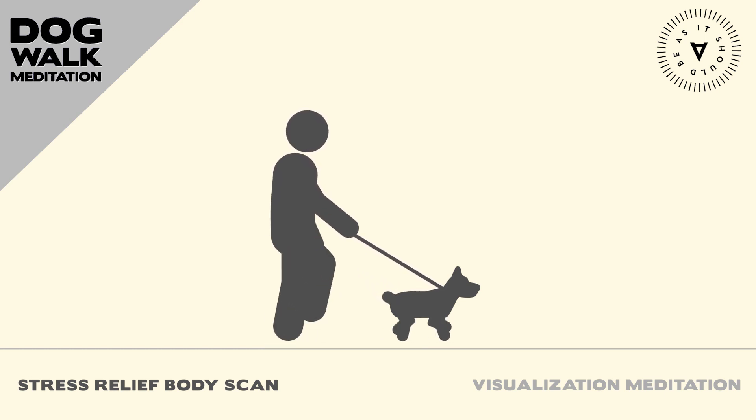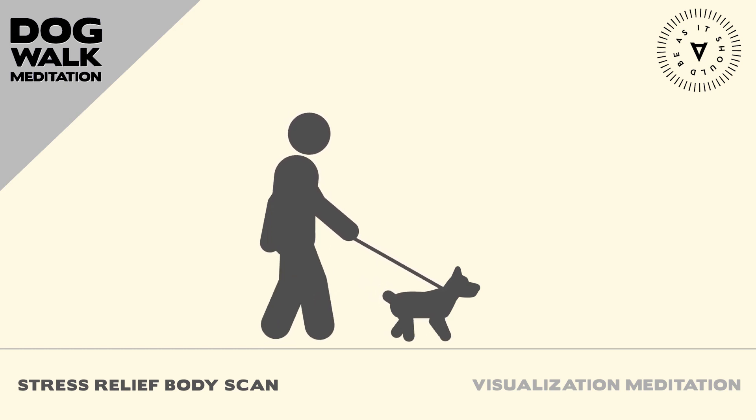Bring your awareness to your eyes and the muscles around them. Allow your eyes to soften and relax, and imagine any tension melting away with each breath.